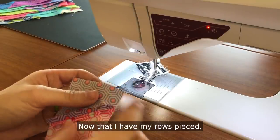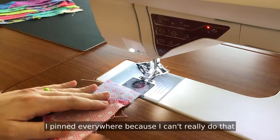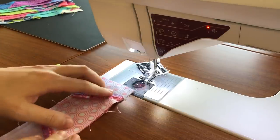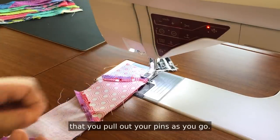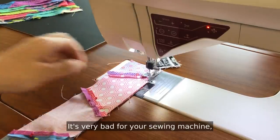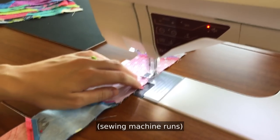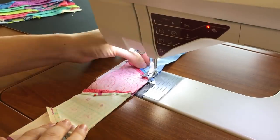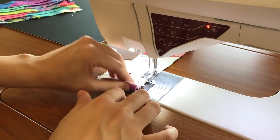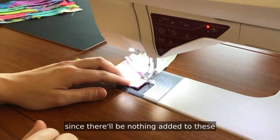Now that I have my rows pieced and pinned together, I'm going to sew this long seam. As I mentioned, I pinned everywhere because I can't really do that peel-back method, so it's basically just a straight quarter-inch seam. I will suggest that you pull out your pins as you go — you never want to sew over a pin. It's very bad for your sewing machine; you can break needles and do other damage. Make sure you pull out your pins as you go, and you can back-stitch at the beginning and end of this strip if you want, since there will be nothing added to these ends once we get all the rows pieced together.